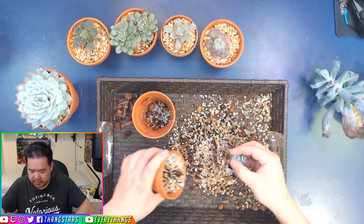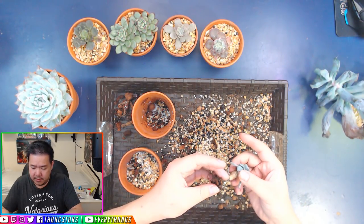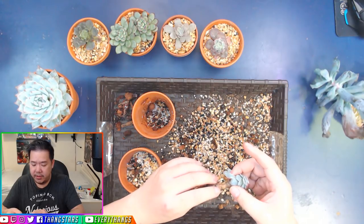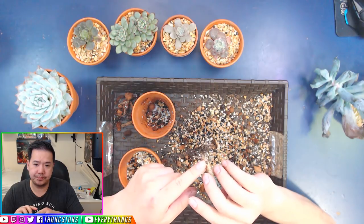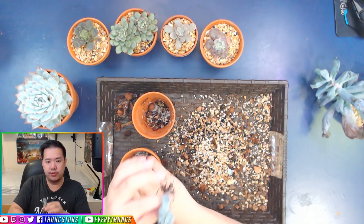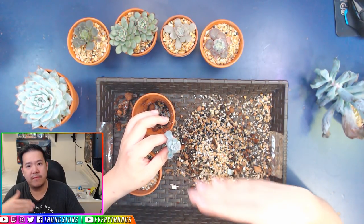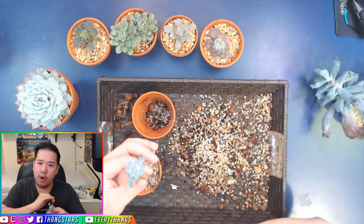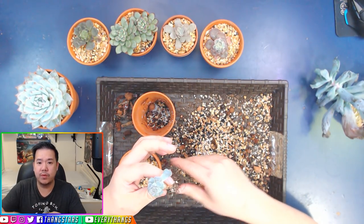Let's pull this out and see. This rooting system did not develop any new rooting. As I mentioned, when you put it into any new type of medium, you have to get rid of the old rooting system, because the old rooting system does not understand what to do with a new medium.